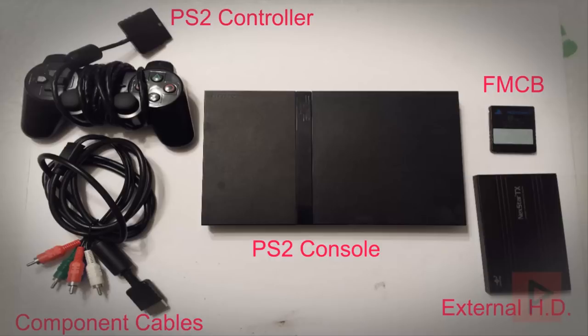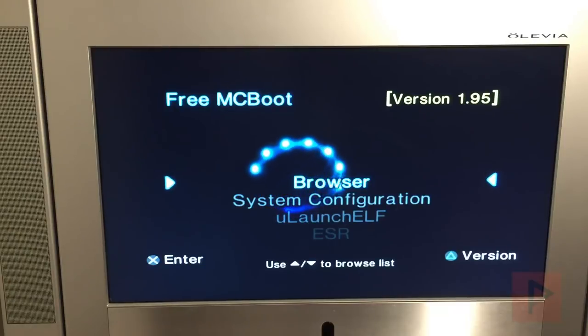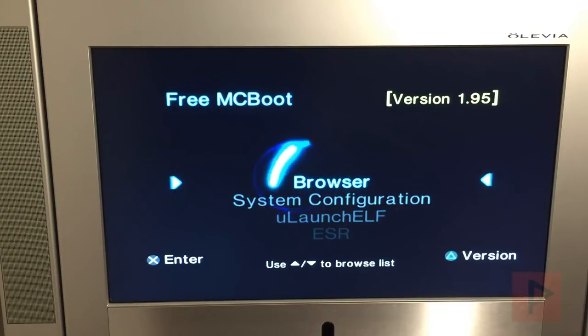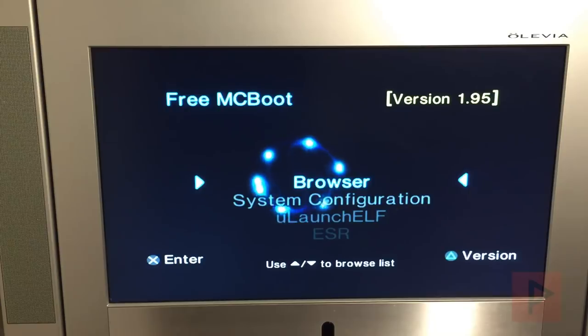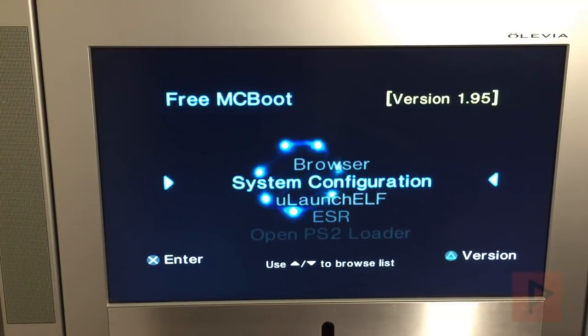Hey guys, this is Versatile from Phoenix Media. In today's video tutorial I'm going to show you how to use a PS3 and PS4 controller using OPL latest daily build with Free MCBoot. This is an awesome way to play your games wirelessly. I can't say that all games work but the majority should. Go to the video description to download the latest link for the daily OPL, download it to your computer and put it on a USB thumb drive.